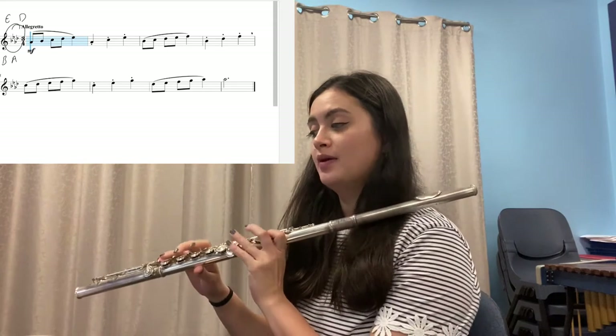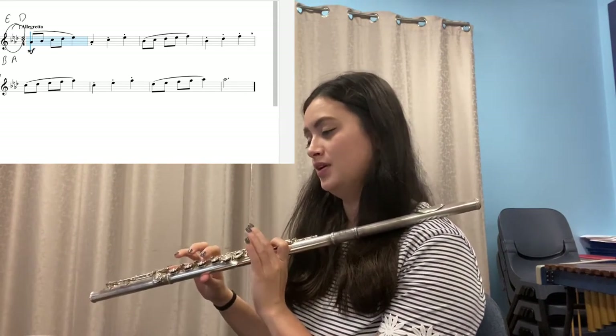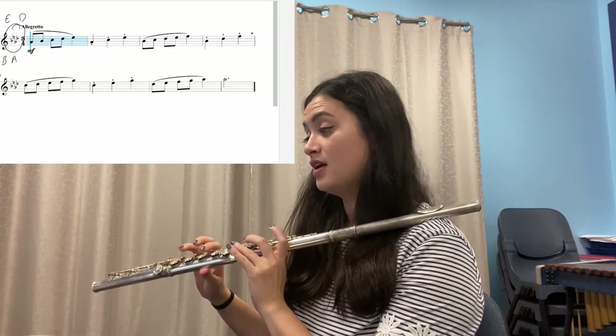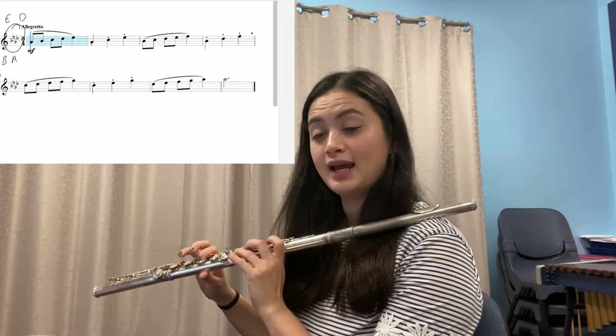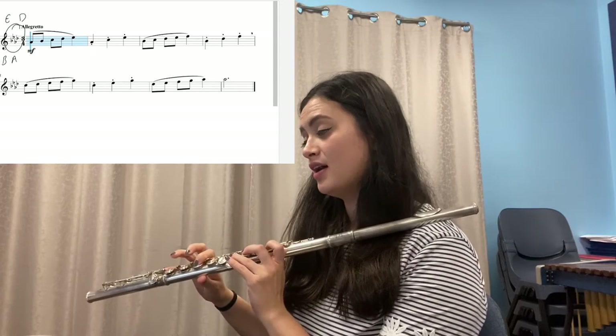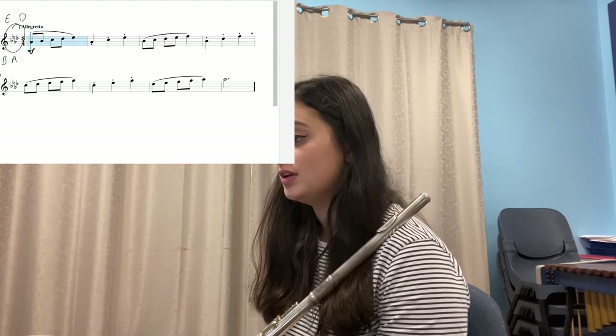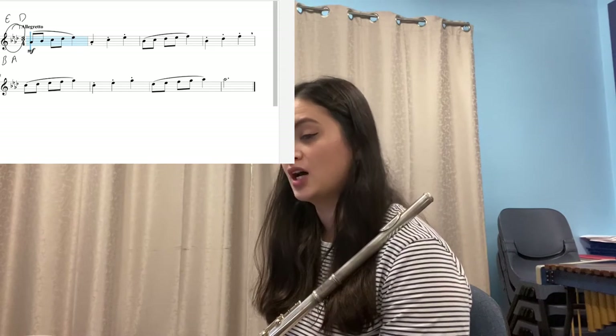Now look at the next two bars. Say the notes and do the fingers: B-flat, C, D-flat, E-flat, F; B-flat, D-flat, F. And again: B-flat, C, D-flat, E-flat, F. Can you see a pattern? Hopefully you can see that these two bars are up one step from the first two bars.